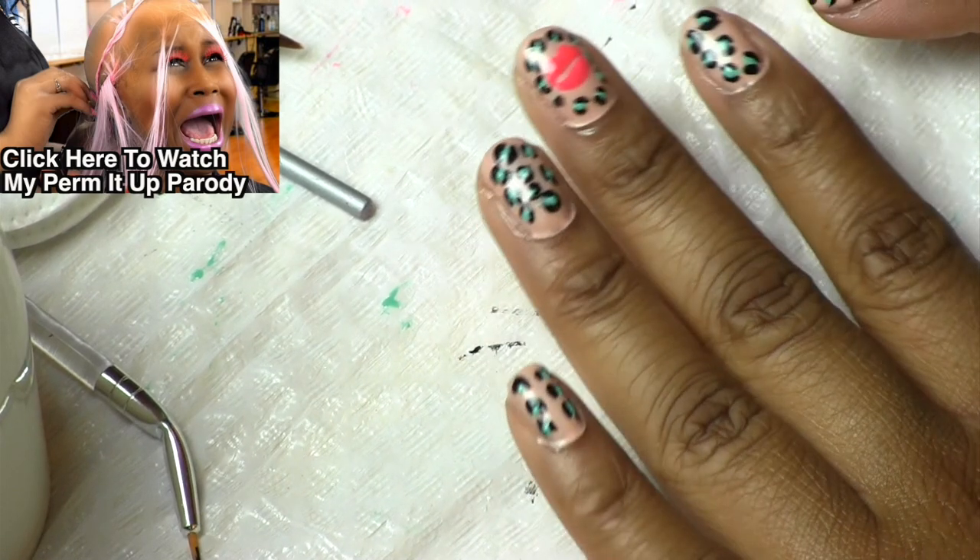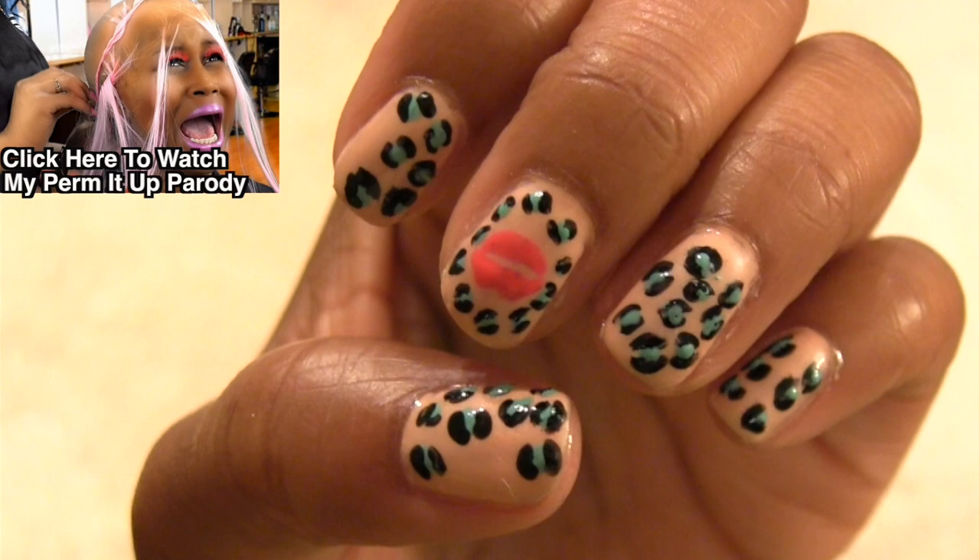If you want to see the final looks of both of my hands, check out my Instagram at The C Corner.